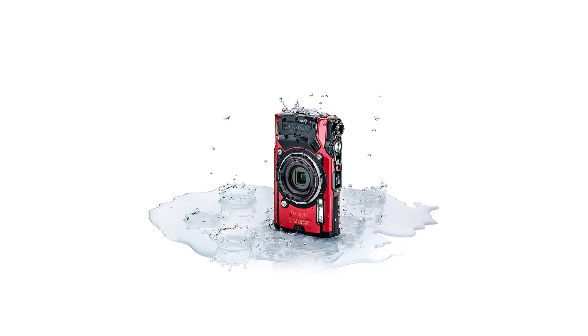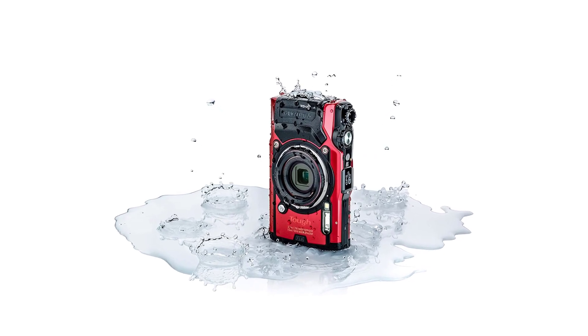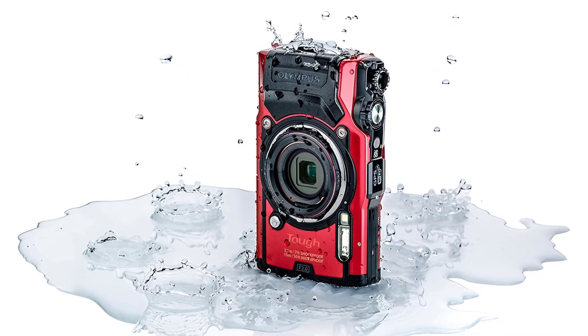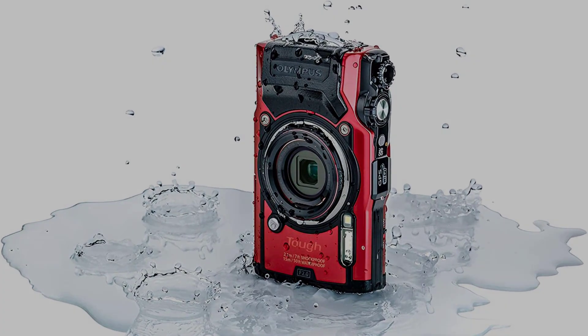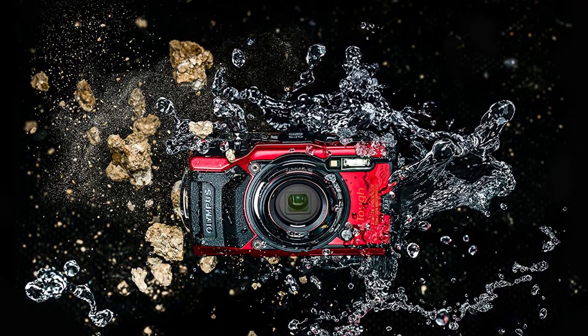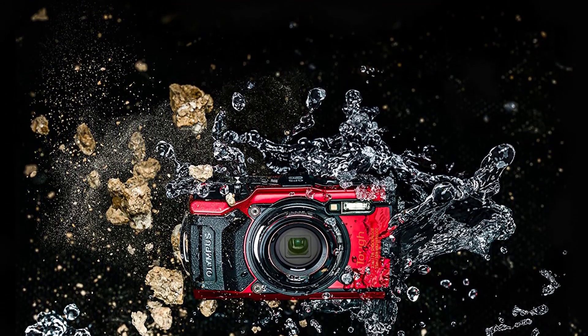Besides taking photos, the TG-6 also includes 4K video and full HD quality that works at 120 frames per second. The shooting speed works at 20 frames per second for stills. Once fully charged, it allows you to take approximately 340 images, while video recording ranges from 30 minutes up to 110 minutes depending on usage.